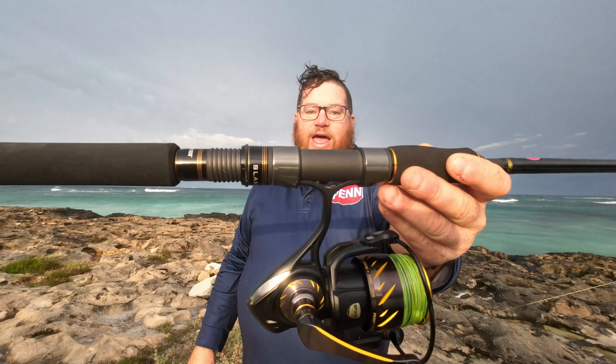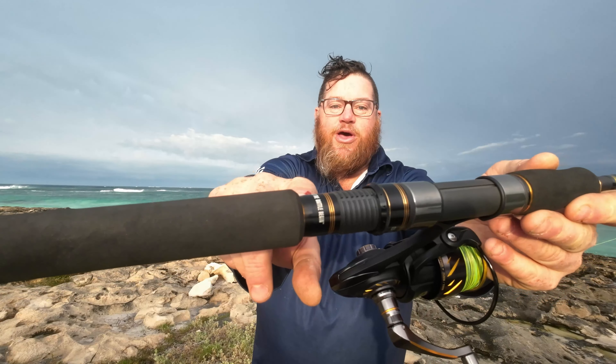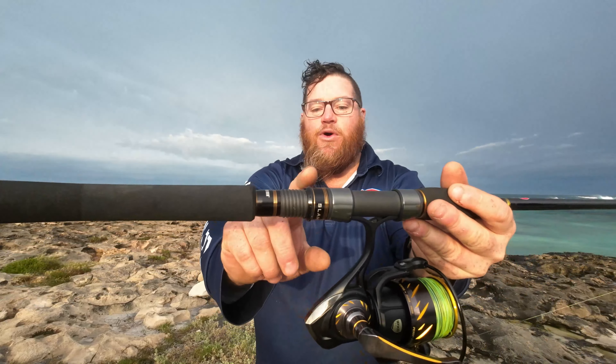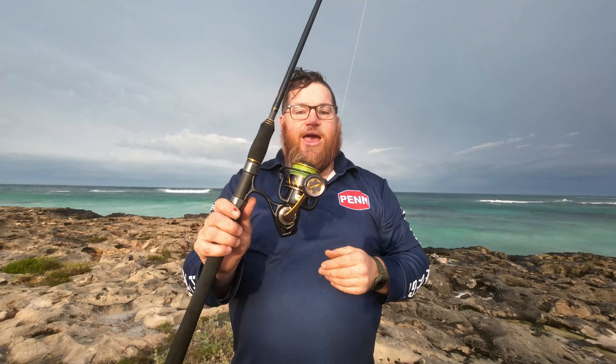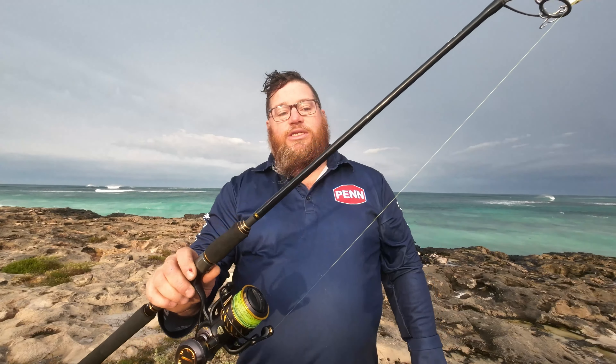Going back to the rod — full Fuji construction on the guides, and this reel seat is absolutely brilliant. We've got little metal trims there with 'let the battle begin' and the Slammer logo on the inside. But best of all, these two trims here are metal and they're really solid. Add that to the graphite components on the reel seat and you've got a fantastic, not only good-looking combo, but very versatile. I actually challenge you to find a 7.9 foot rod that casts as well as this PE 1-2 Slammer.